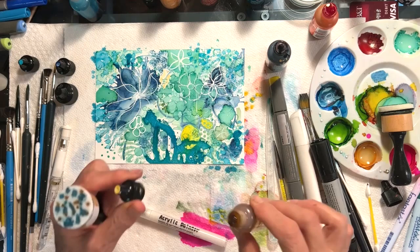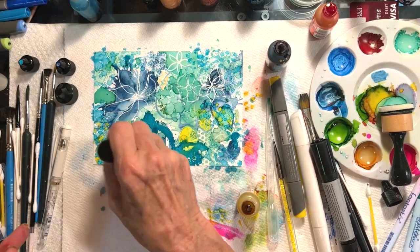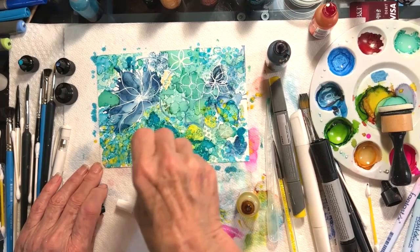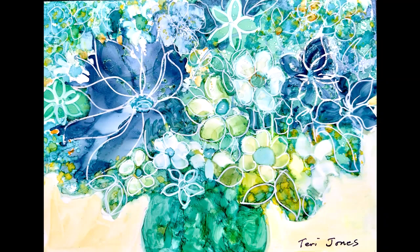I'm going to put some yellow in it and see what happens when I place it right there. Sometimes I do entire backgrounds with this kind of thing. So those are all of the different ways that we can play with alcohol ink.